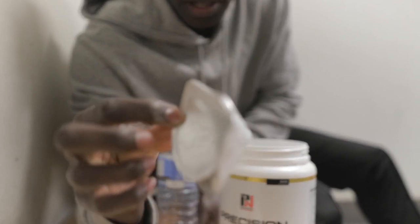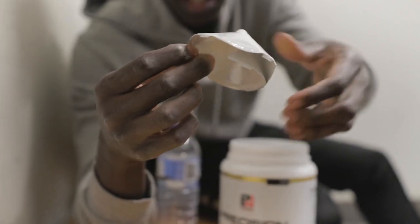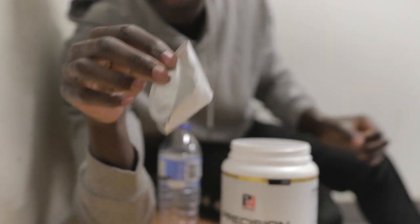Look guys, you know how you have that seal thing on top of new products? This was on it and I turned it into a funnel. Creative.